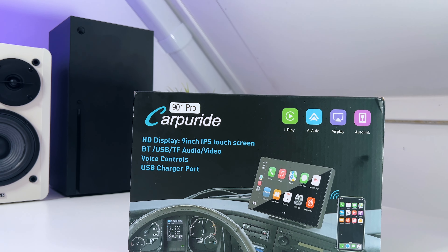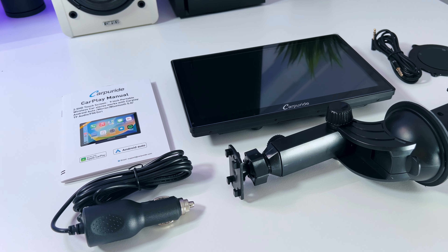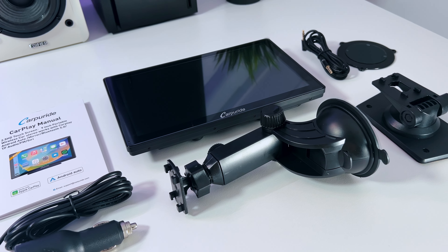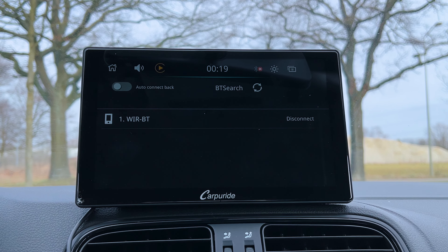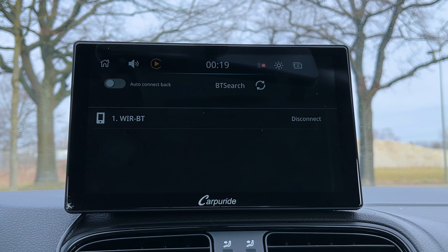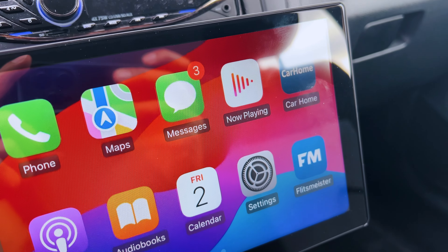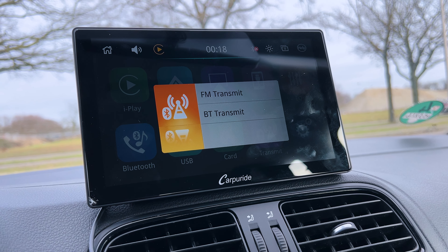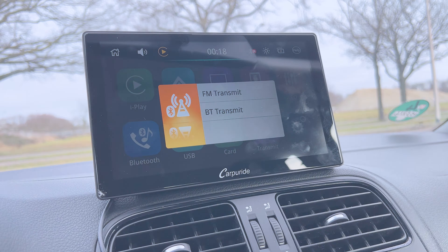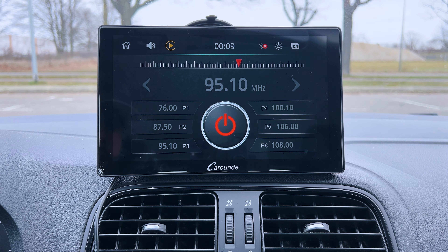What's so special about the Carpuride W901 Pro model compared to the regular model? The Pro model has different ways to connect to your car. It has two Bluetooth 5.0 devices installed — one to connect to your phone and the other to connect to your car — which gives you better audio quality and lets you connect to modern cars. But if you have an older car, you can still connect with the FM transmitter. Select the FM transmitter, choose your frequency, press the power button on the display, and you can change the volume on the car itself.